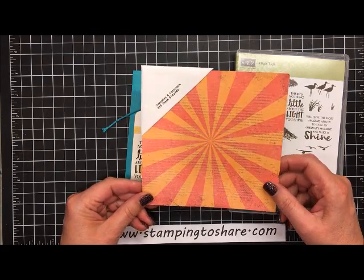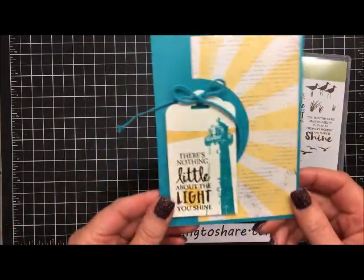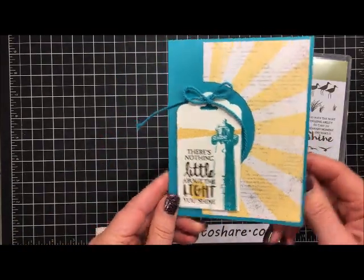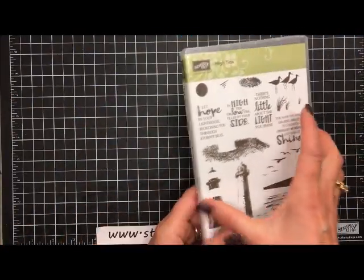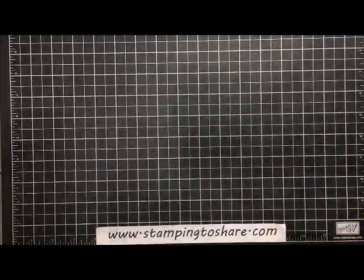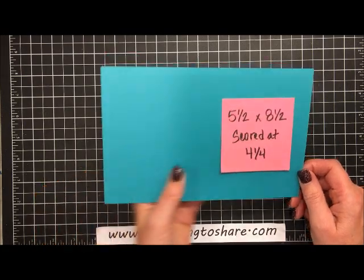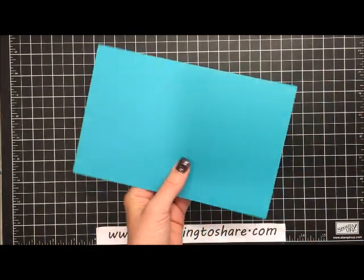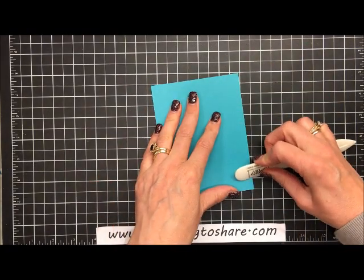I encourage you to get this if you haven't already. Again, this is the beautiful card we're going to make — it's a very quick and easy card to do. So let's get started using the High Tide stamp set. The first thing we need is our card base: five and a half by eight and a half, scored at four and a quarter. I'll take my bone folder and give that a nice press so that the card lies flat while we work with it.